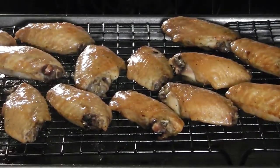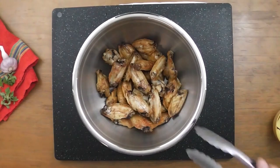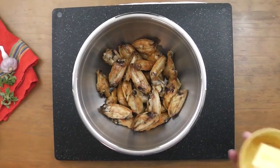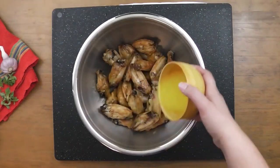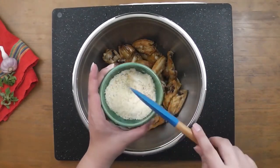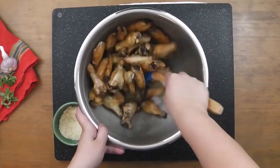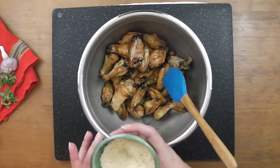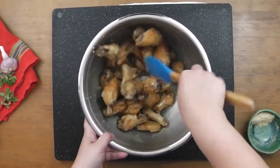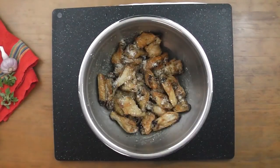And here is the final product. Pop the freshly baked wings into a large bowl — doesn't that look lovely? Take your butter, melt it, and pour it over the wings. Combine the parmesan and garlic powder. Toss the wings in the butter, then sprinkle half the mixture over the wings and give them a good coat. Shake the remaining mixture over the wings and serve.